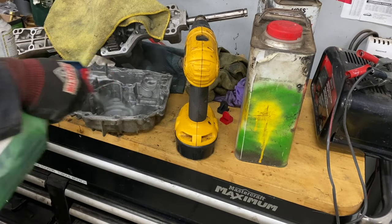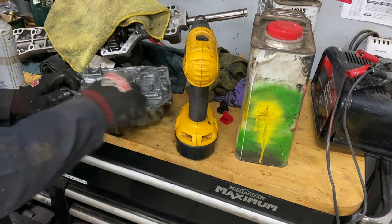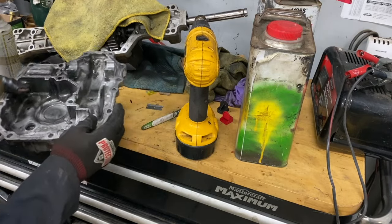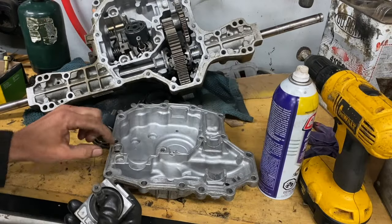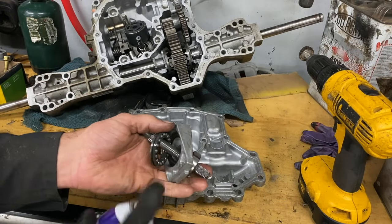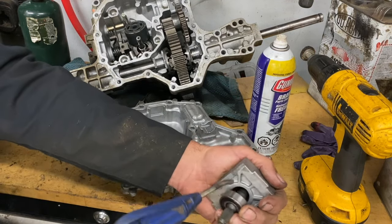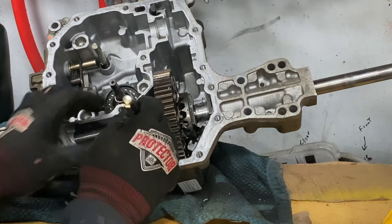I'll put some degreaser in there and blow that off — that looks pretty good. I'll clean up a little bit with the spray cleaner. I'll clean every groove here and everywhere with my fingernail. All the silicone's gone. I'm just gonna clean the silicone around here as best I could.